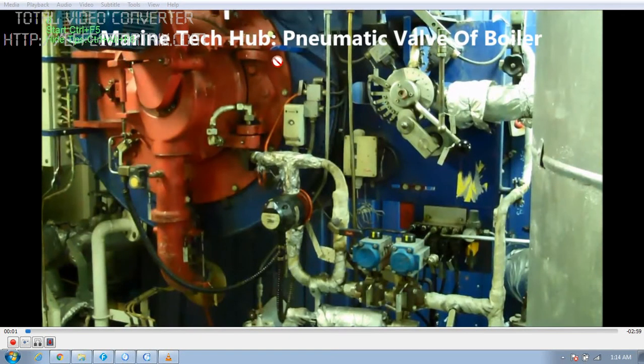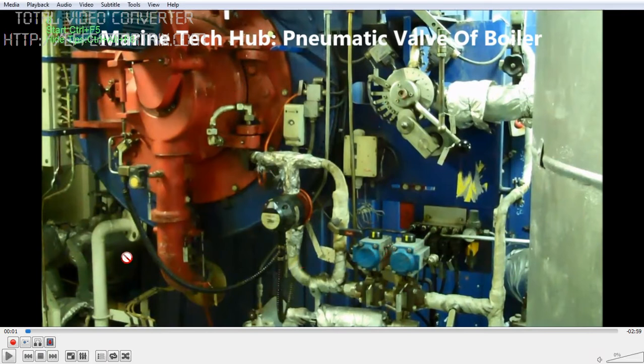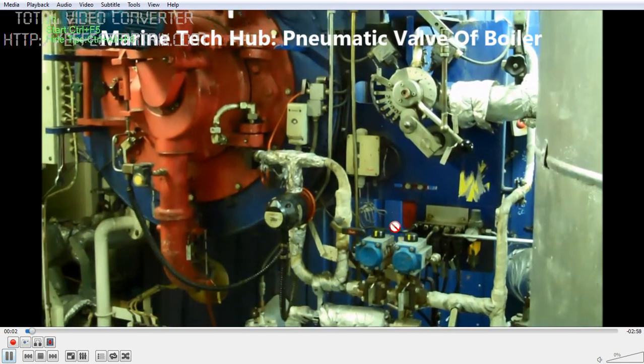Welcome to Marine Tech Hub. Today I will be explaining the pneumatic valve of a boiler. This is a composite boiler. We had a problem of these valves not operating properly, so we are going to examine and fix the issue.